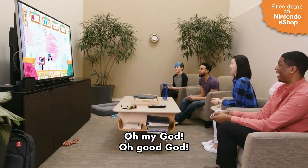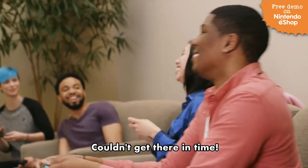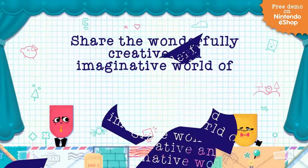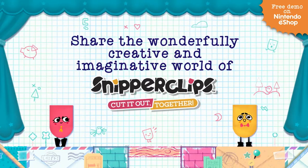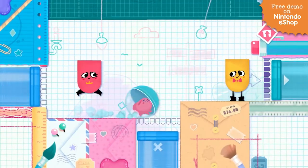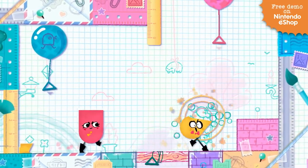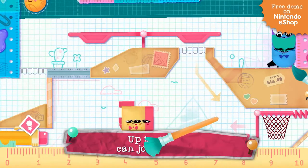Oh, no... Oh, no, that was sick. Oh, no! Oh, no. He couldn't get there. Huh? Let's go.